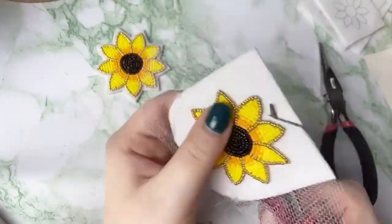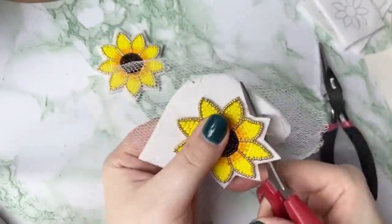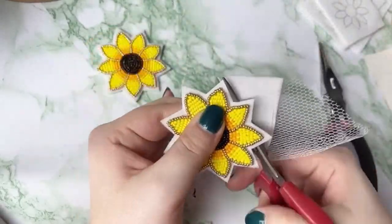First I'll prep the earrings as normal, get them all cut out, get out our backing, our fingernail posts, and some glue.